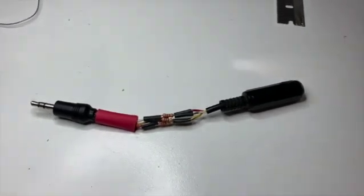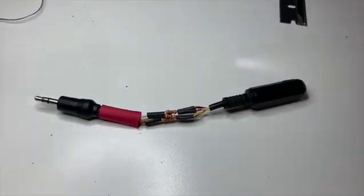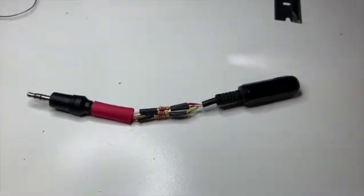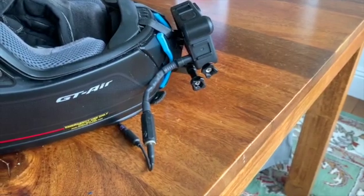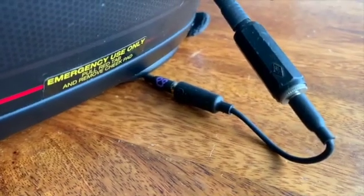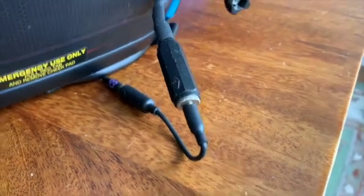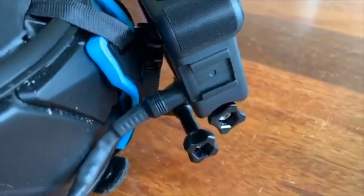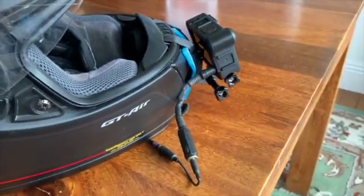Here is the finished product before putting the final layer of heat shrink over the top. I think it went okay. Here's the finished attenuator plugged into the helmet and the GoPro — you can see the TRRS-to-TRS adapter that comes with the Purple Panda, and then here's the attenuator I made, covered in heat shrink, plugged into the back of the GoPro. Let's hop on the bike and give it a test ride and see how it sounds.